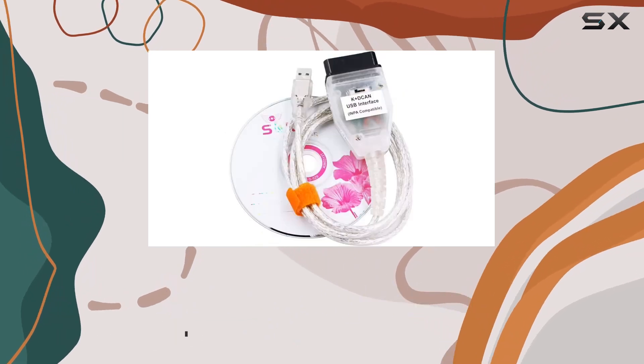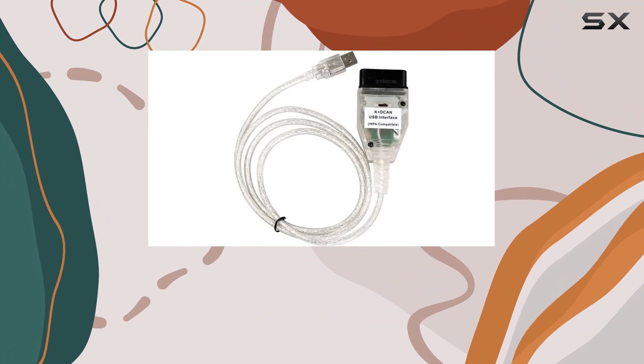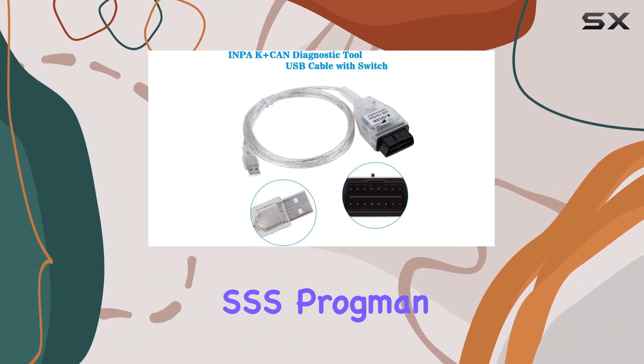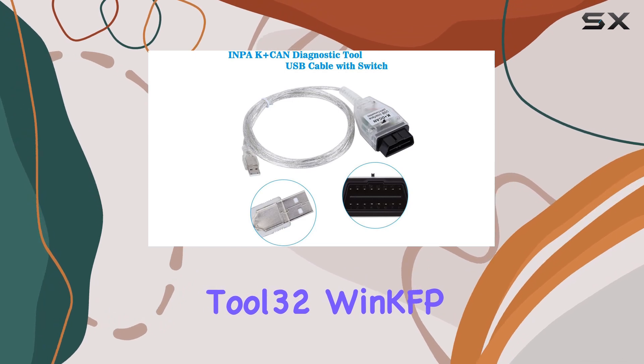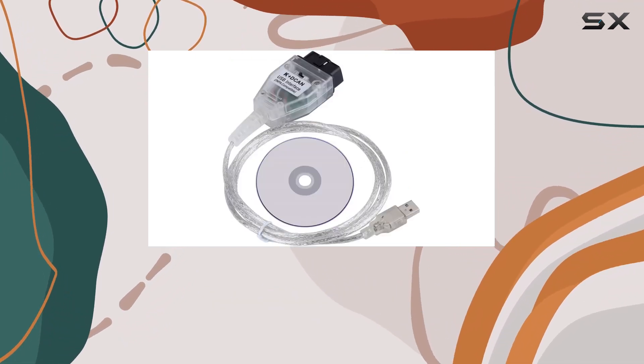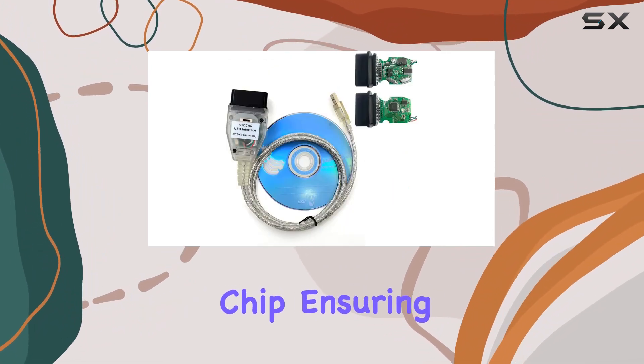It's tailored for a range of powerful BMW diagnostic software, including INPA, IDIOBAS, NCS Expert, NCS Dummy, Rheingold, SSS Progman, Tool32, WinKFP, and more. The cable boasts top-quality construction featuring the FTDI FT232RL chip, ensuring a reliable and efficient diagnostic and coding experience.